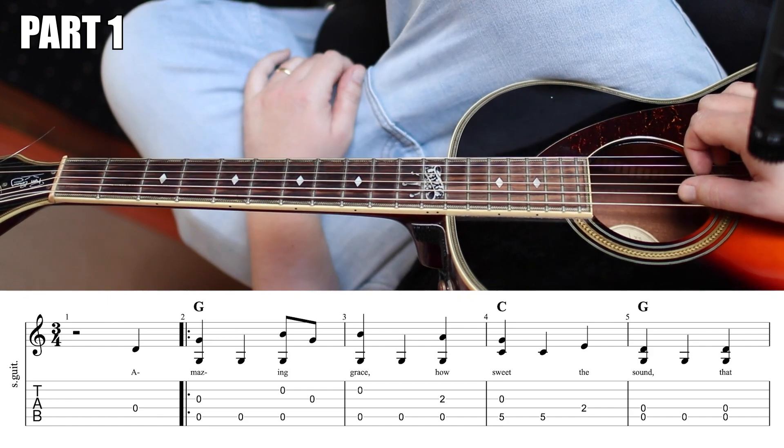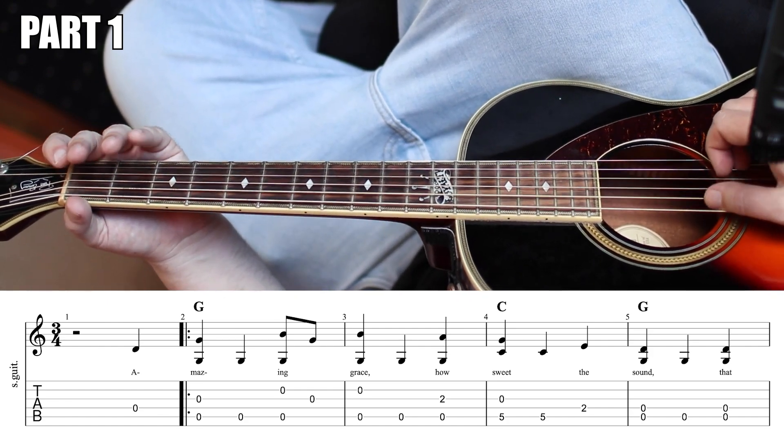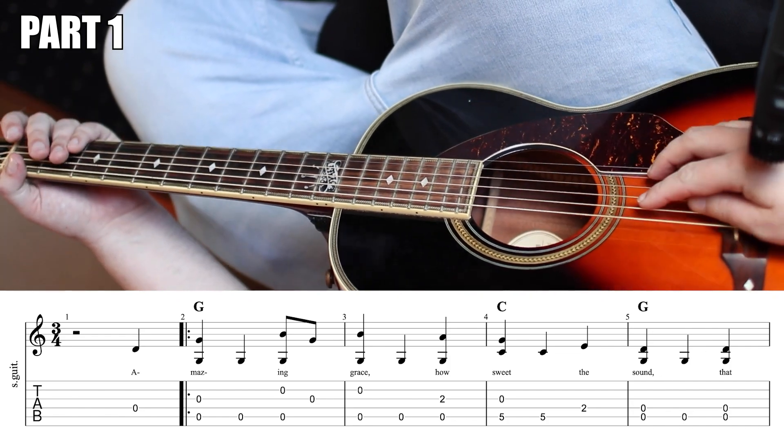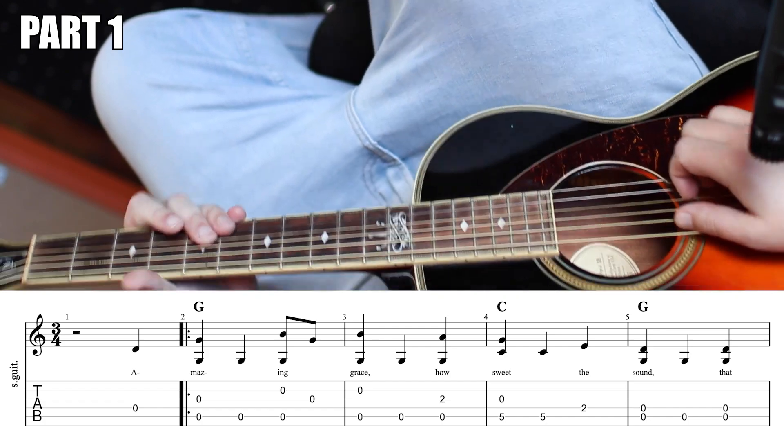And the bass note is this G string again. And I have some palm muting here. So I'm playing with my hand right here, getting my palm between the bridge and the sound hole.